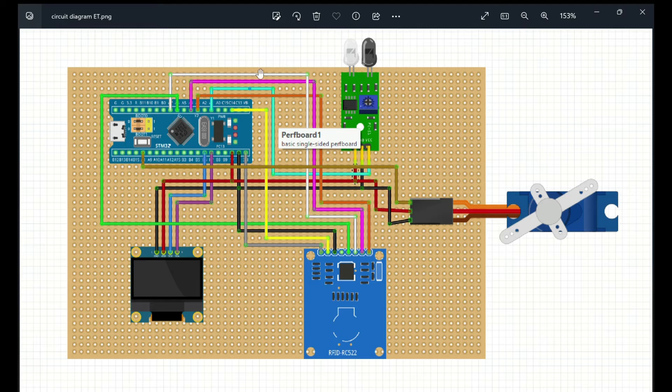The SDA pin is connected to port A3 of the STM32, SCK is connected to pin A4, MOSI is connected to port A7, MISO is connected to pin A6, RESET is connected to pin C14 of the STM32, GROUND is connected to the common GROUND, and VCC is connected to the 3.3V pin of the STM32 board.